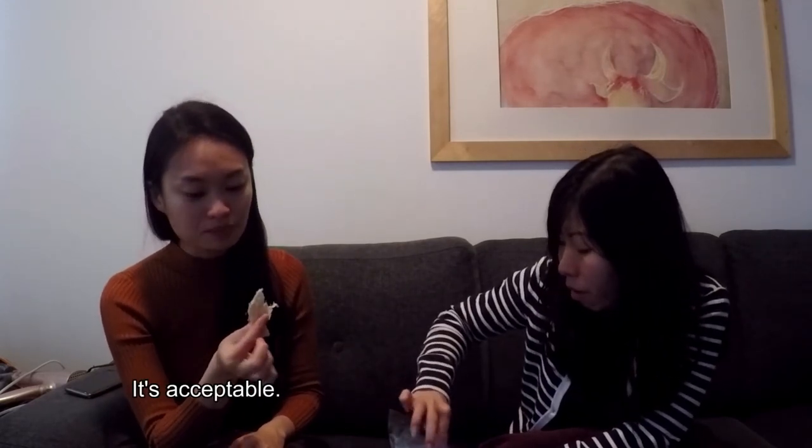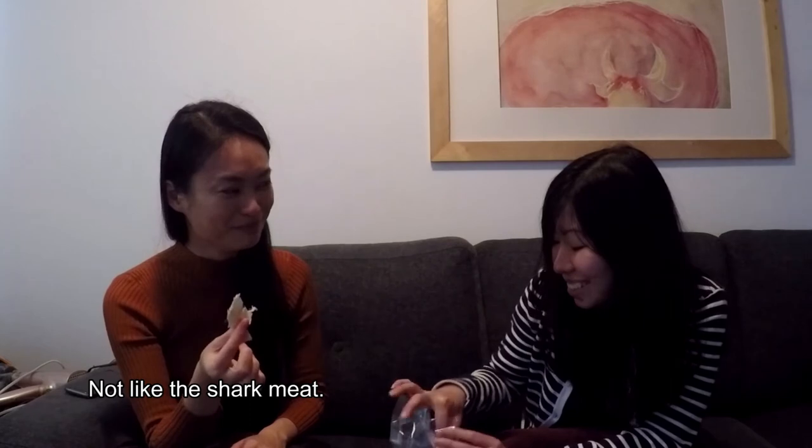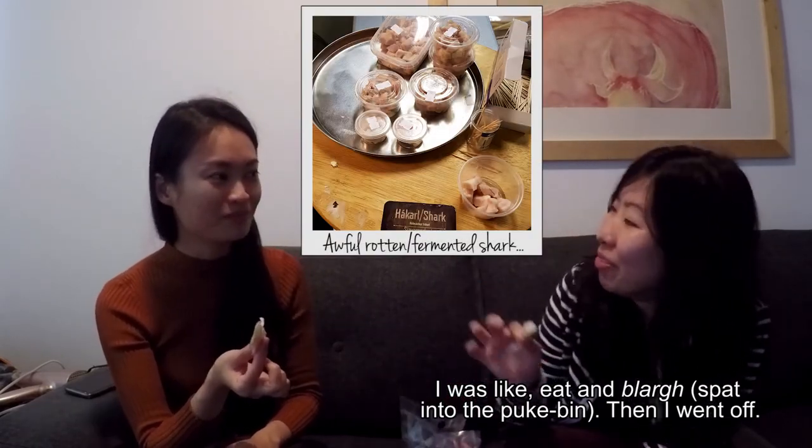It's accessible, not like the shark meat. It's accessible, it's not like the shark meat. Do we have any photo of the shark meat? Yes. I don't want to do it. I was like, eat that earlier, then I meant off.